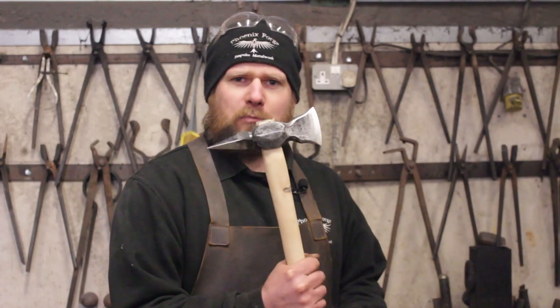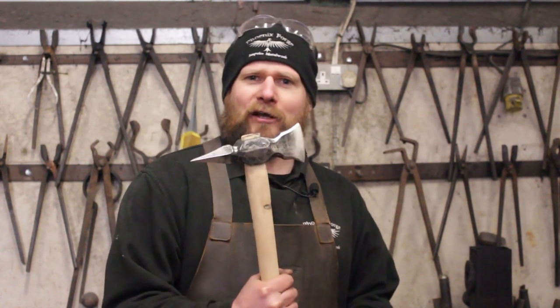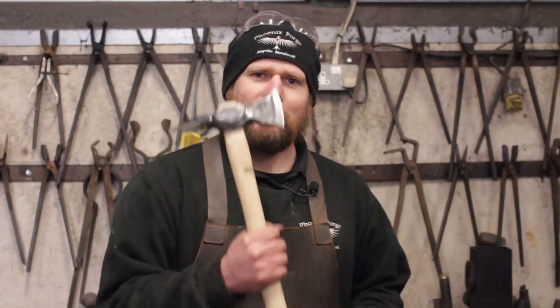Well there you go guys — there's a finished boarding axe. Pretty chuffed with that. Not bad for a broken ball peen hammer, giving it a new lease of life. And it's ready to take the life of something else. Absolute beast this thing. I hope you guys found that interesting and enjoyed this video. Remember to click like and subscribe, and we'll see you next time in the workshop. Cheers guys.